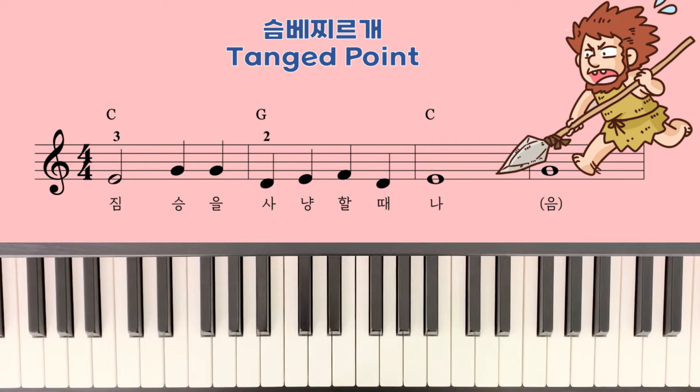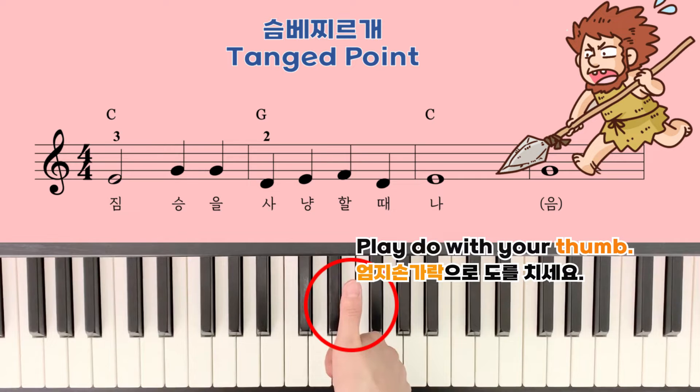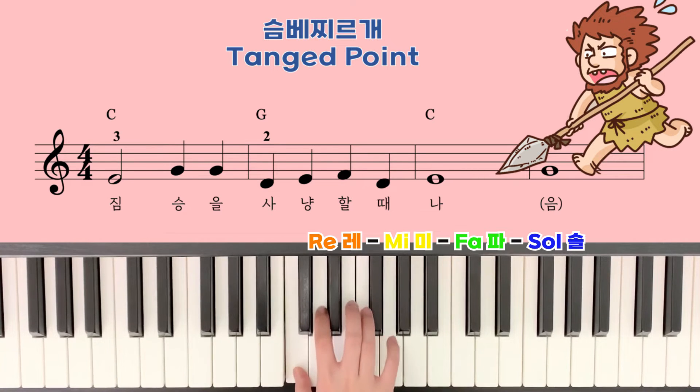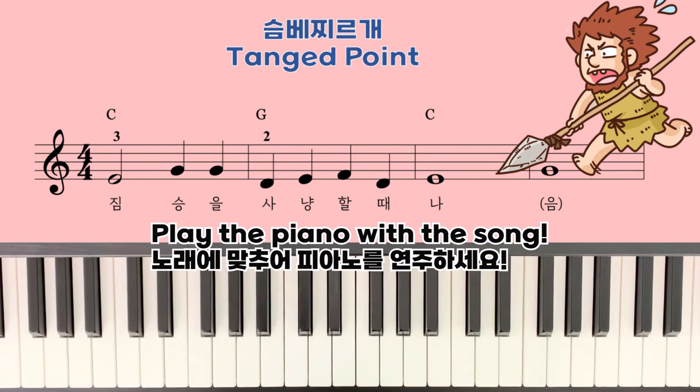Now let's play from DO to SOL. DO is here. Remember, you play from your thumb. And RE, MI, FA, SOL. Now let's play the piano with the song. Sing the piece name and play the right piece together. Let's go!